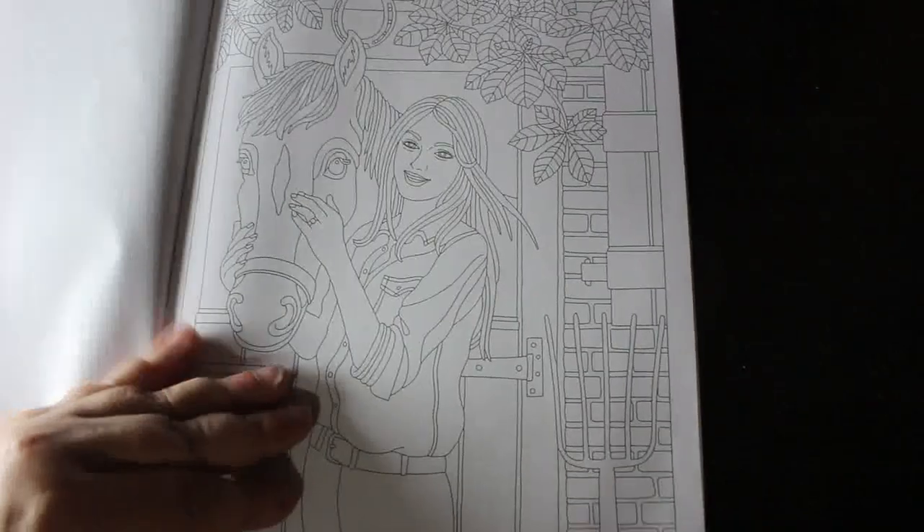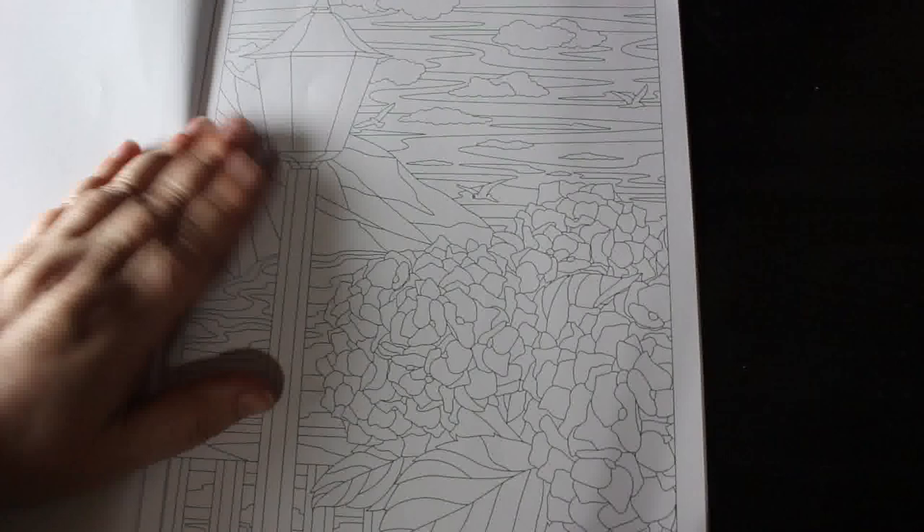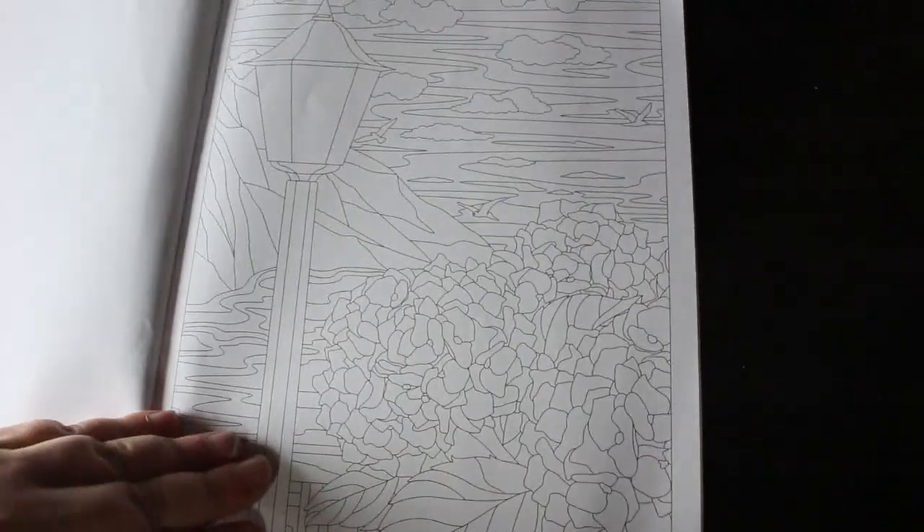That's a nice one with the horse. And again it's just a seascape with a lantern, a lamp in the front.